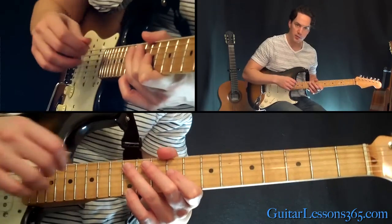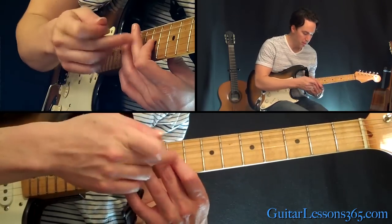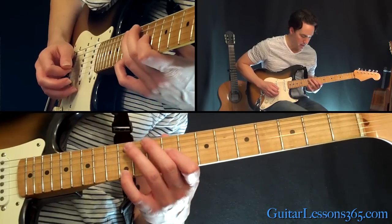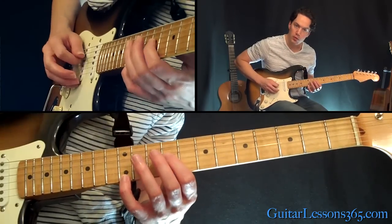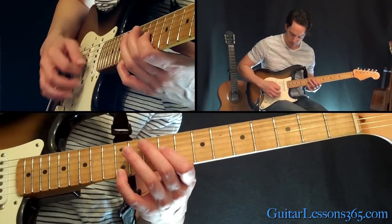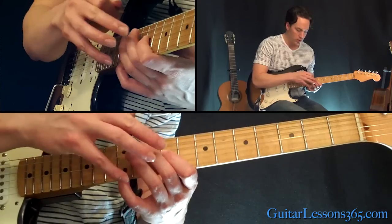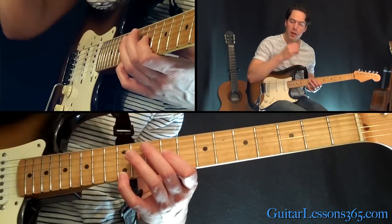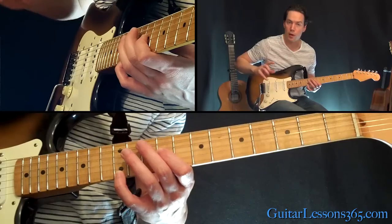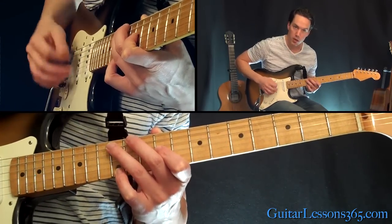Now I'm going to start doing these octaves. To do this correctly, you're really going to want to use these two fingers and the bottom of your first finger to mute the B string in between. And then maybe the tip of your first finger can mute the D string. So you've got that on mute — you can strum strings 1 through 4 and you're still only hearing those two notes: the 9th fret on the G and the 12th fret on the high E string, because the first finger is muting those open strings surrounding it.